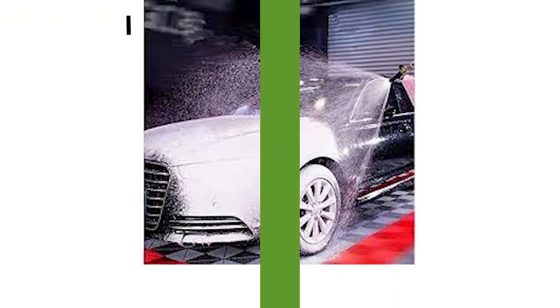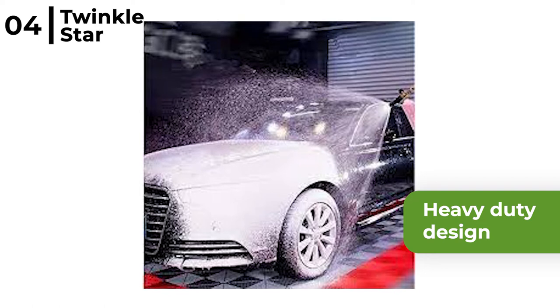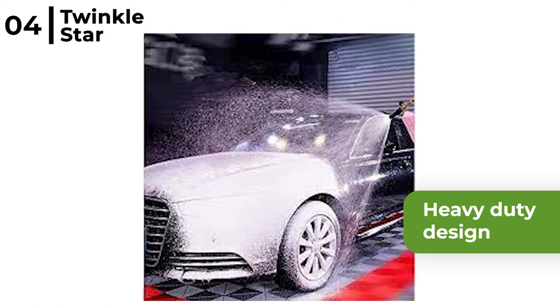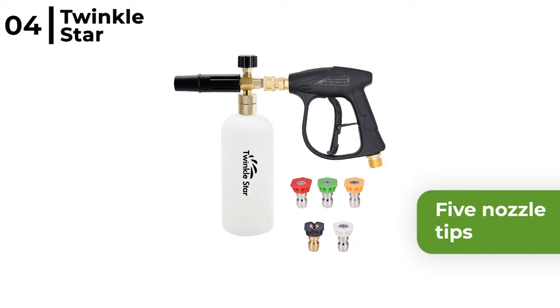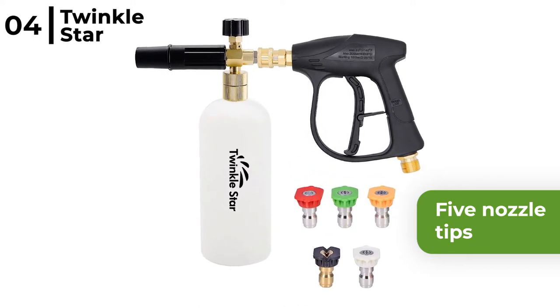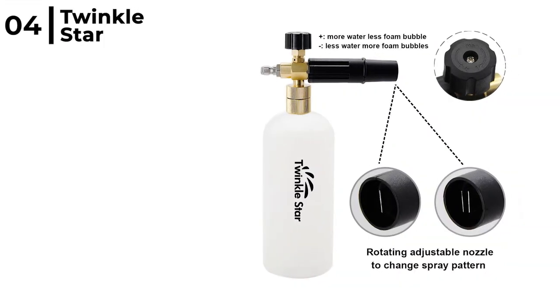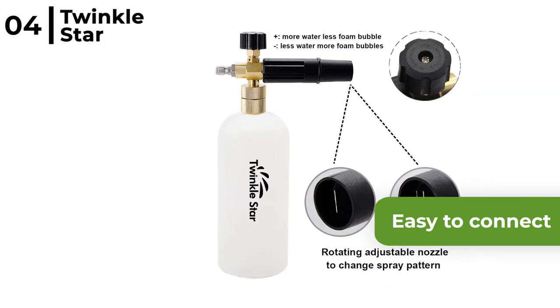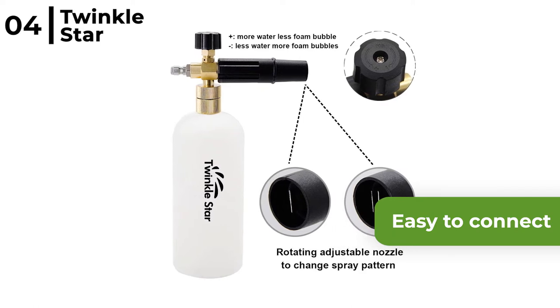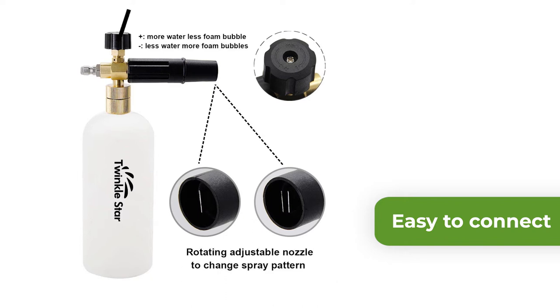Number four on our list is the Twinkle Star Pressure Washer Gun Snow Foam Lance Cannon. This foam blaster cannon is a heavy-duty design, making it great for the enthusiast or professional to use as it has a locking safety handle. It has five nozzle tips for variable jet pattern forms, from pencil tip to fan jet, for precise mixing and foam generation. The Twinkle Star Foam Lance Cannon is easy to connect to your pressure washer, perfect for car detailing, as it allows soap to be applied evenly over a large surface.